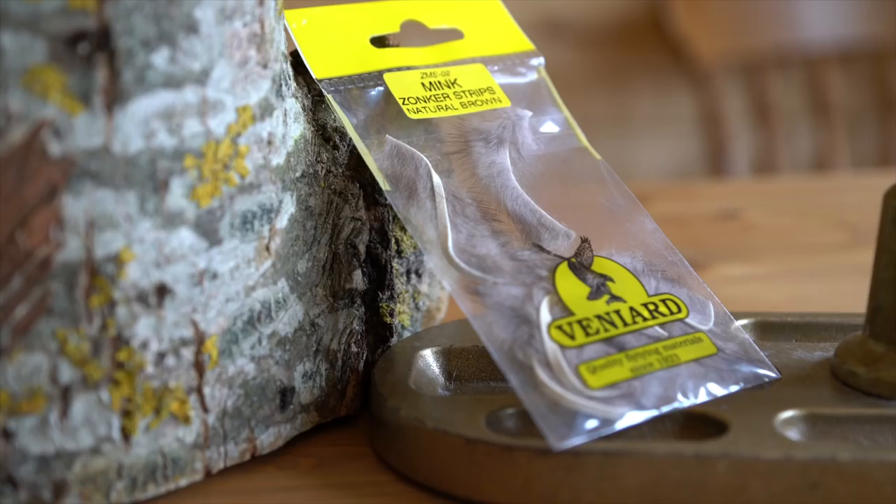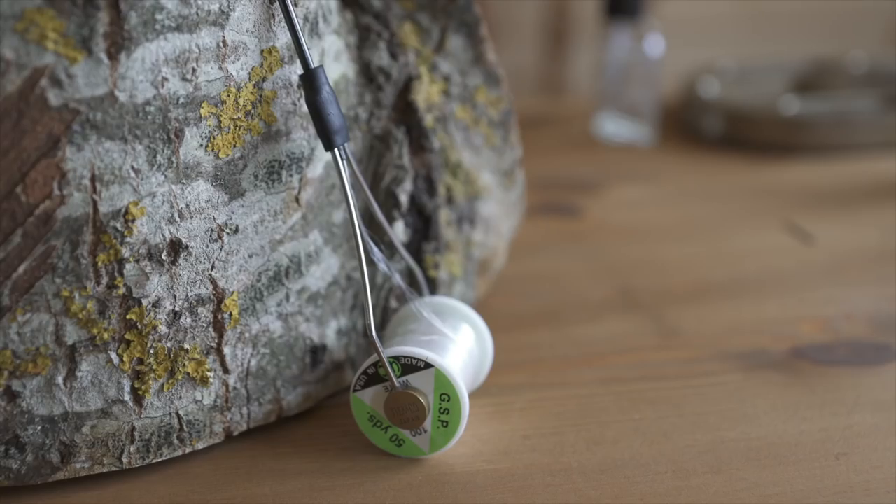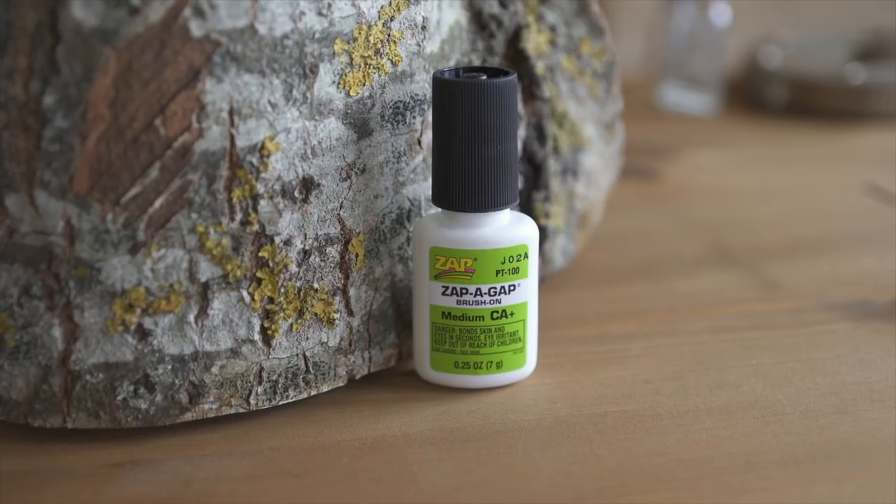The materials I'll be using for this pattern are brown mink zonka strips, gold, silver and UV straggle fritz in standard length, GSP thread for extra strength, and of course coat it all in super glue when we are finished.